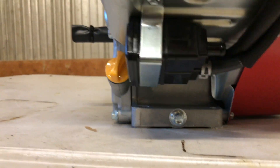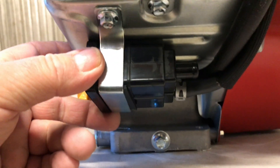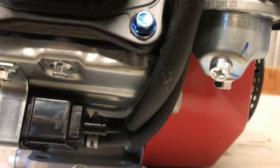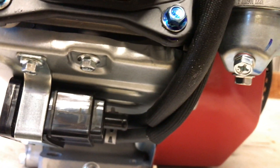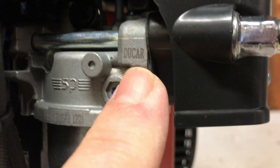We've got an emission system here already — a little charcoal canister down there. I guess that's okay. I don't know how long that's going to last, but we'll leave it on there — save the planet. And whoa — that carburetor says Ducar. Now why would a Harbor Freight engine say Ducar on the carburetor? That's kind of strange.